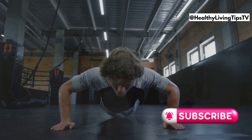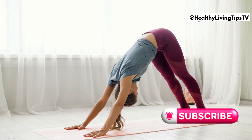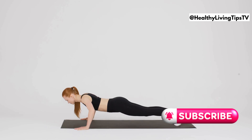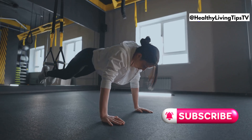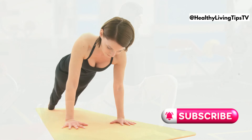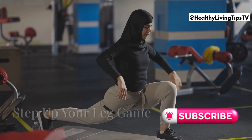Next up we're targeting that core with the mighty plank. Don't underestimate this isometric hold. Maintain a straight line from head to heels, engaging your core and glutes. Imagine your body as a strong, sturdy plank of wood. Planks will give you a stronger core and improve your overall strength.